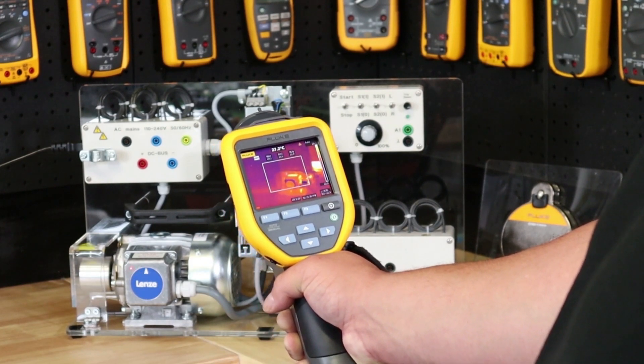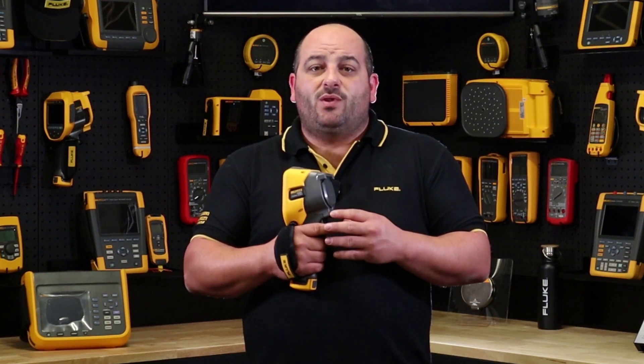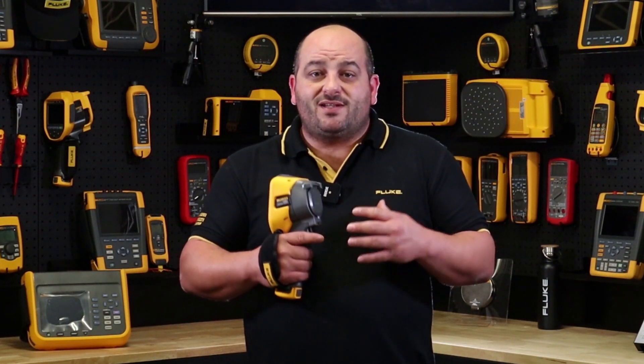With its generous 320x240 resolution and outstanding thermal sensitivity at 45 millikelvins, you and your team will be taking high quality pictures displayed on a crystal clear three-and-a-half inch LCD screen, making it easier to make informed decisions on the go with data you can rely on every time.